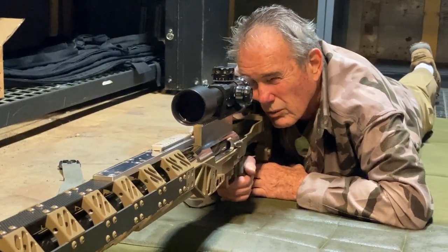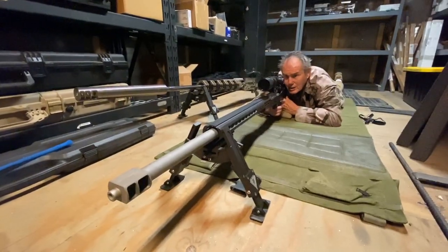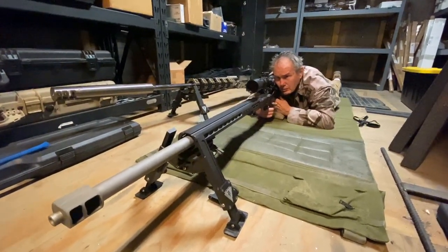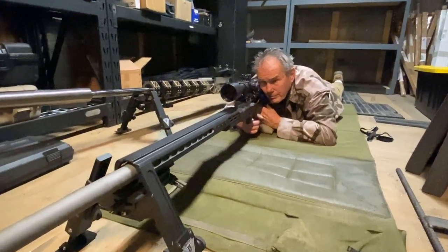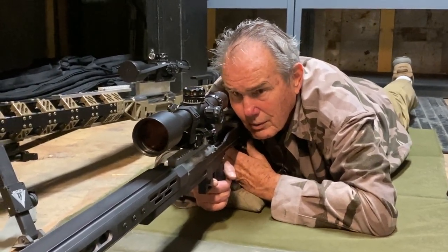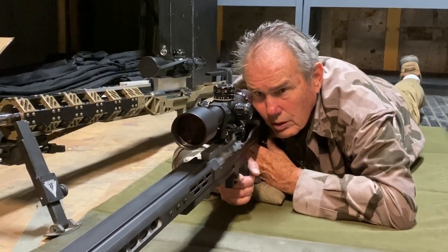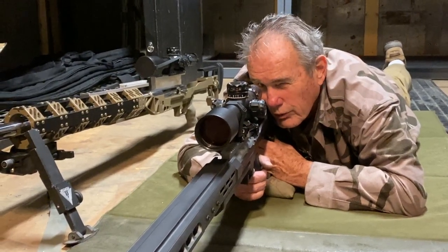This is George again. I'm demonstrating this slider on one of our smaller rifles — this is a 408. It offers the same thing as the other one. You can go up and down with ease. You just smash the button, move a little, mash it, move a little more, come back up — same old deal, works perfect. We're going to have them for all the rifles.